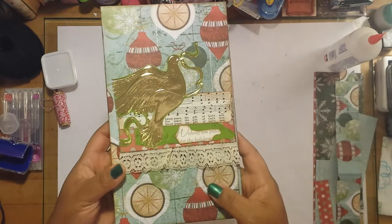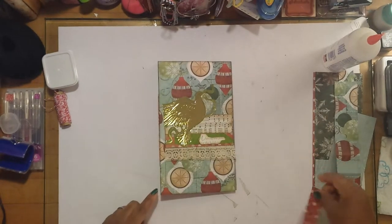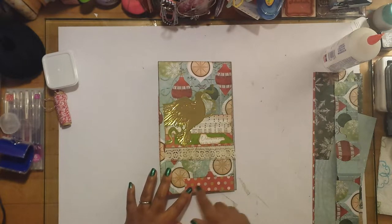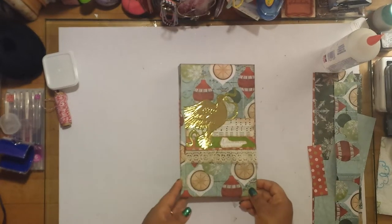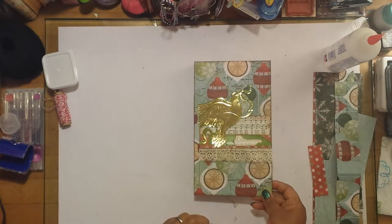I put a 'Wishing You Peace for the Holidays' sentiment on the front. I'm also going to do a little tag on the bottom right corner and stamp it with 2018, just so I can know what year this is when I look back on it in the future.